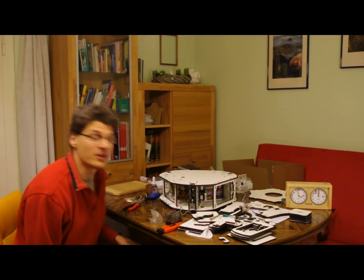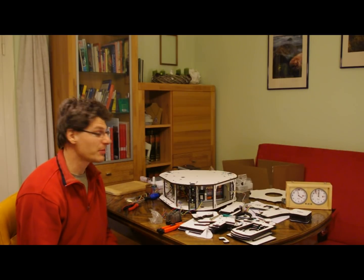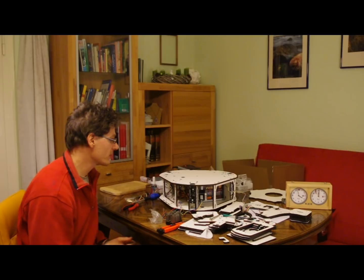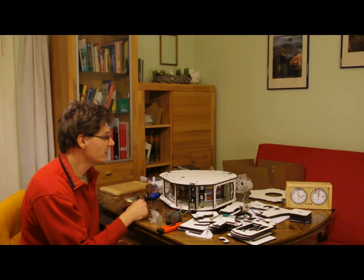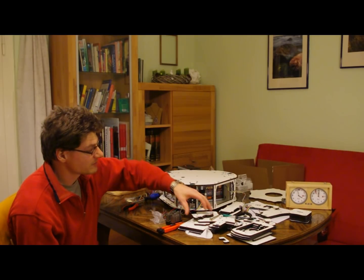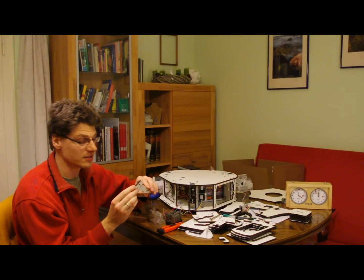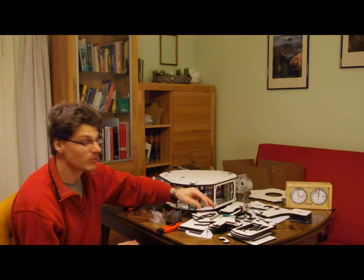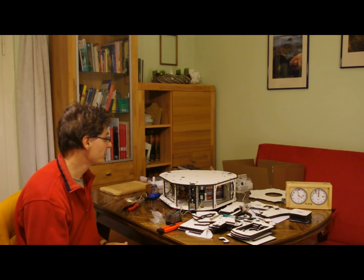So now it is four hours on the clock so far. We managed to build the base here. Quite a major part of the time was to peel off this cover, but the parts are really well done, really nicely cut, everything is perfectly done, it fits well. So I can say so far I'm pretty happy.